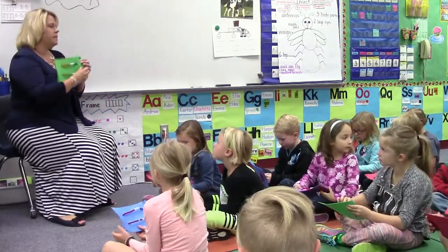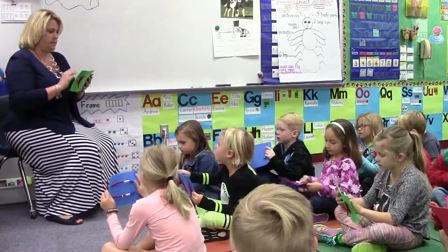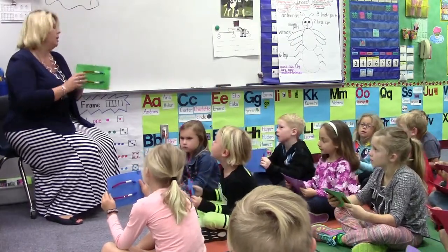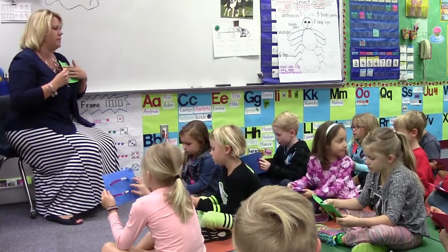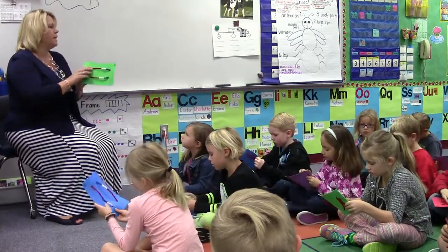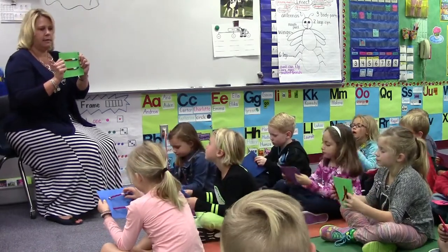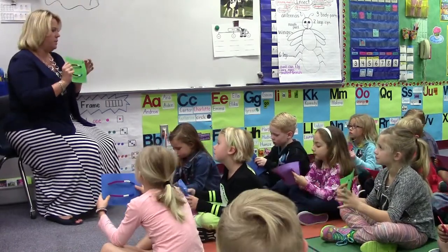Ready to have one? Remember we hold it with how many hands? Two. Where does happy face go? On this side. All your beads should be towards your happy face. I'm going to give you a number. I want you to show me that number. Remember you make it and then you turn it around so I can see it. So all your beads should be towards your happy face.